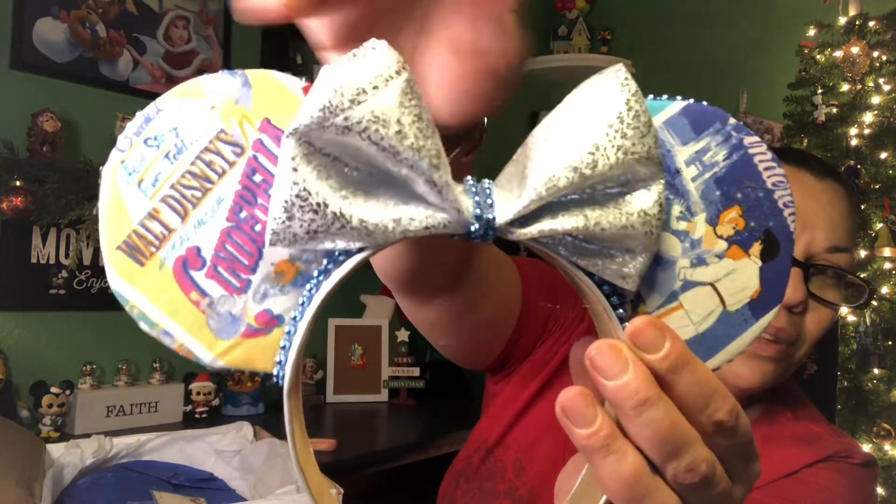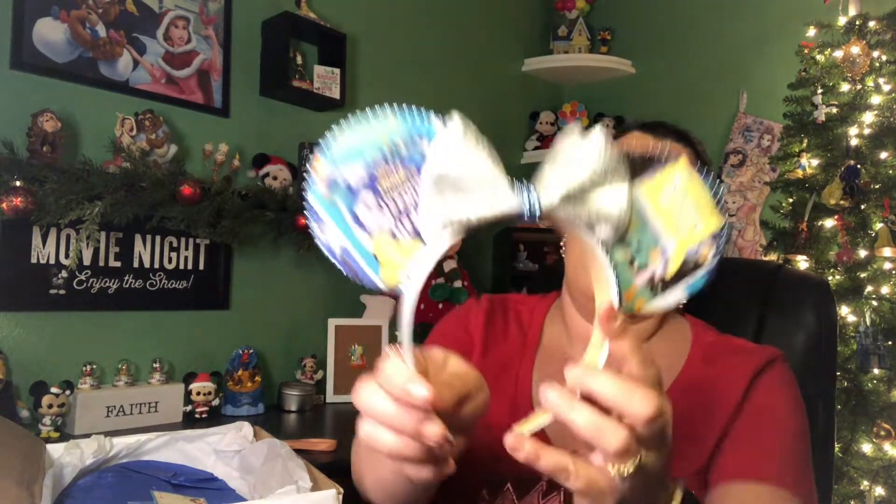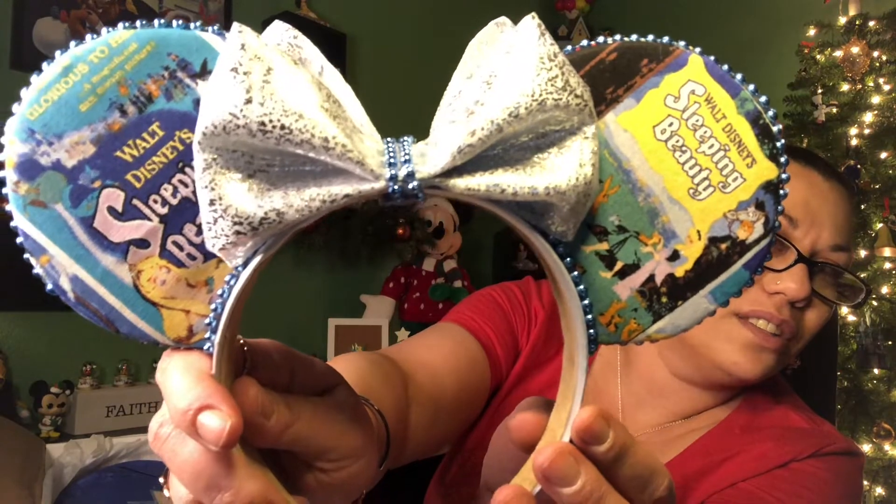She did so good with the bow. Not only did she make me Cinderella, but when you turn around you've got Sleeping Beauty! She put a bow on both sides — these are two-sided ears. I want to learn how to do this because I'm not good at getting the bow to not show on the other side. The way you did this is perfect. I love these so much, Christine, they're really pretty.